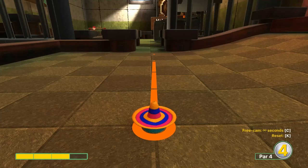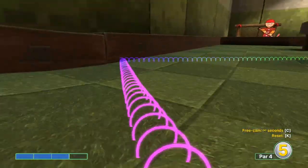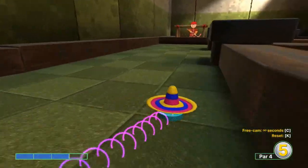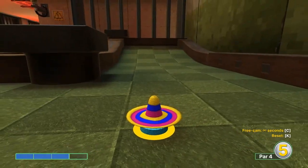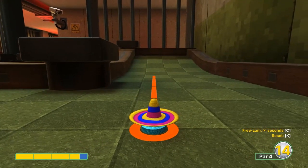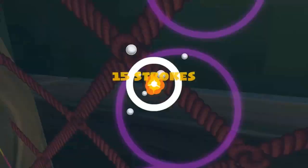Number fifteen: aim to the edge of the chair at three speed. Second shot: three-and-a-half speed for a two.